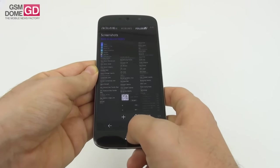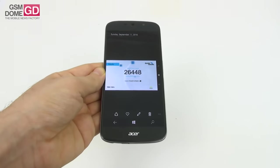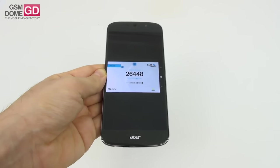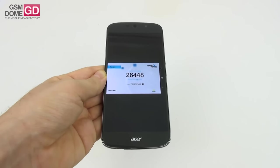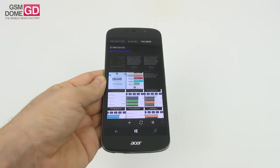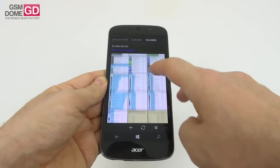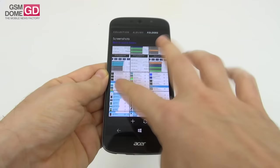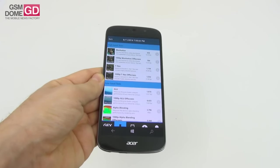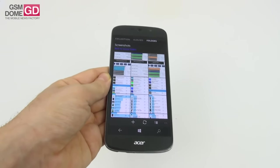We also beat the similarly-specced LG G4 at 25,000 points. In GFX Bench, this model scored 1,232 points while the Lumia 950 XL scored 1,400 points in the T-Rex off-screen 1080p test. In general, benchmarks were quite okay — we managed to beat models with similar specs and scored just a bit below those that are higher-specced. Sadly, the lag may be a problem at times.